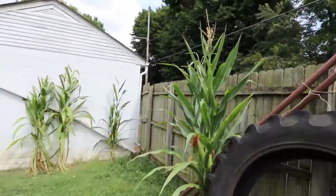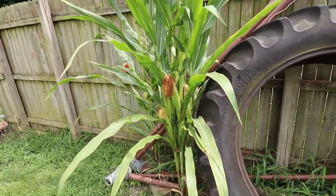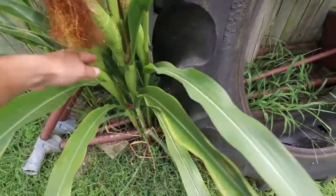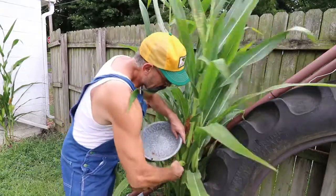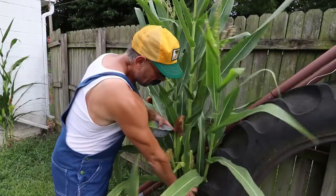I'm gonna bring you over to where I threw them Chinese mystery seeds and show you the surprise I got. What I seen when I come out — ain't nothing to be afraid of, ain't no Chinese zombie mystery death nothing — this looks like we're in the middle of old American corn. I'm gonna pick a couple of these ears off and take them inside and husk them up and see what's on the inside. Busts off just like regular corn.